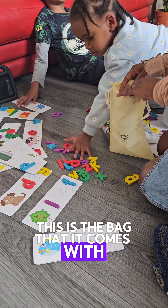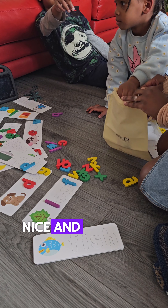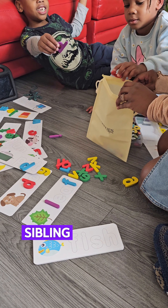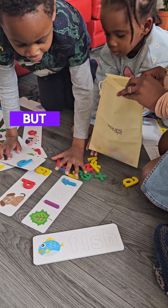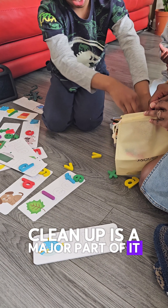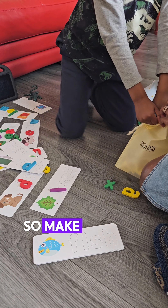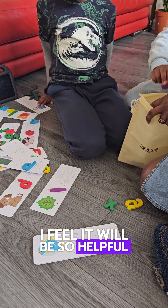Now it's cleanup time. This is the bag it comes with where you can keep all the letters and put the cards in there as well — nice and neat. You can probably hear the arguing in the background; siblings argue quite a lot. Cleanup is a major part of homeschooling. I do recommend you go grab it — it's available on my showcase, so make sure you get it, especially if you've got little ones.